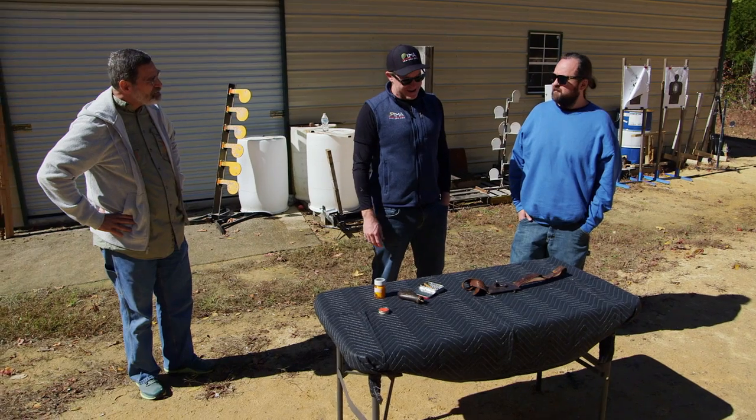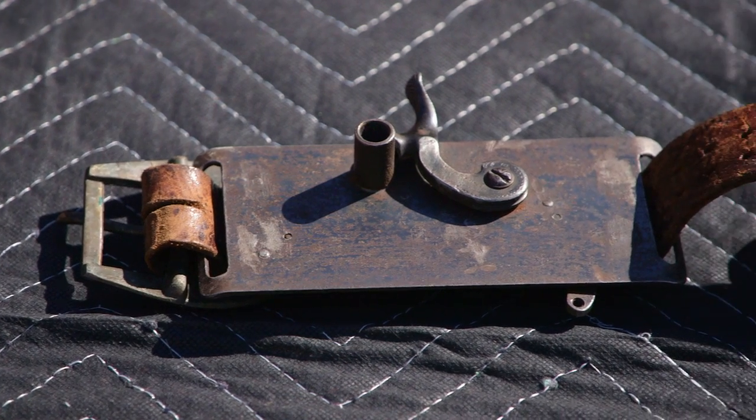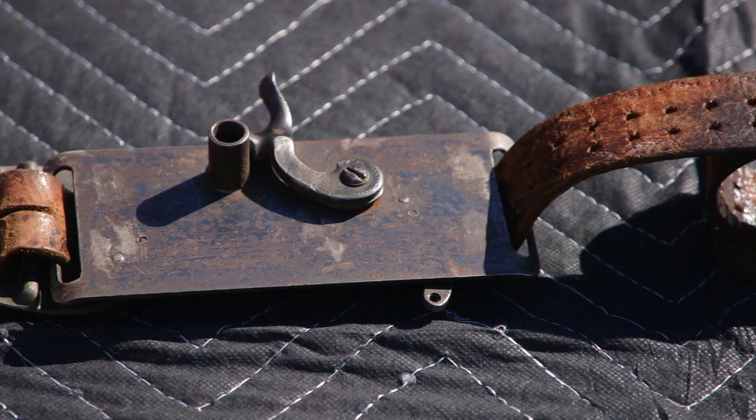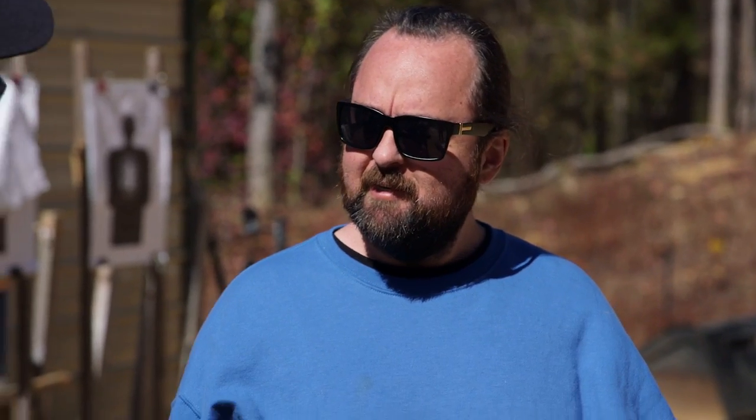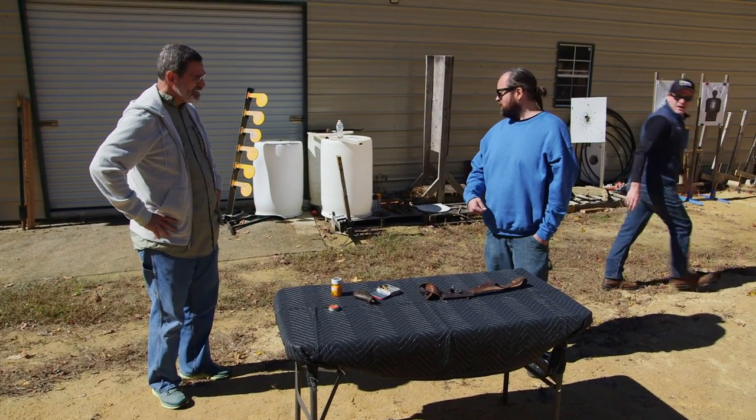So what do you think it's worth? Well, there's not a whole lot out there to compare it to, but because it's antique — because it's from about 1890 — I think there is a collector's value to it. I could see it selling between $3,000 and $4,000. Thanks for coming out and testing it. You're welcome — I'll see you back at the event.